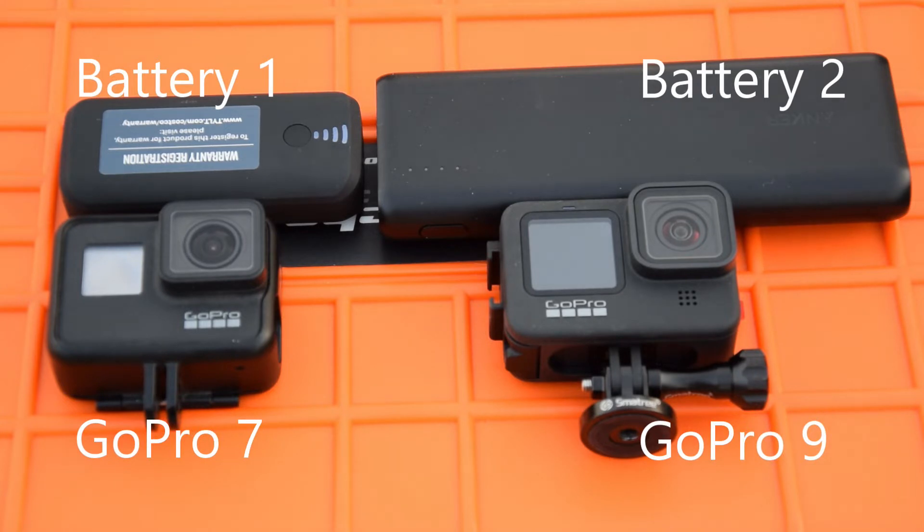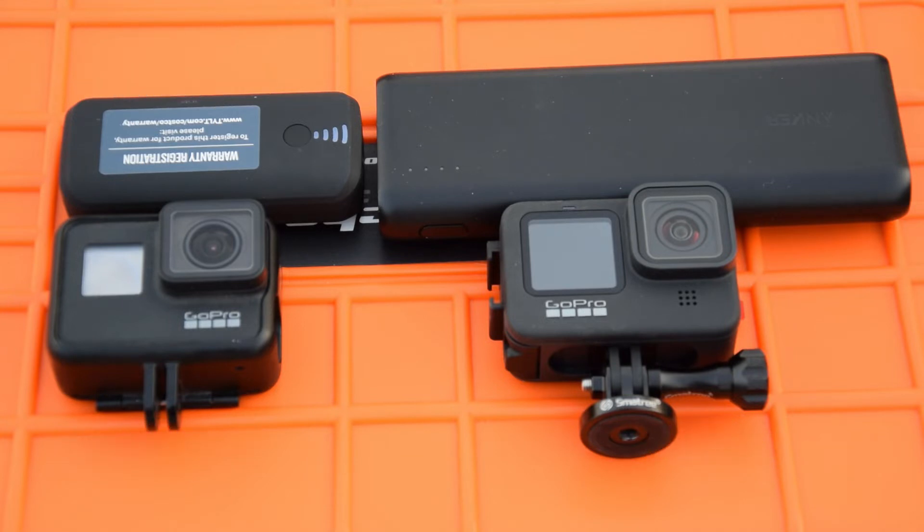I never had an issue with my GoPro 7 and always use an external battery pack. In the beginning I used my GoPro 9 with the internal battery and had no issue. But it was another story with the external battery. I will show you.